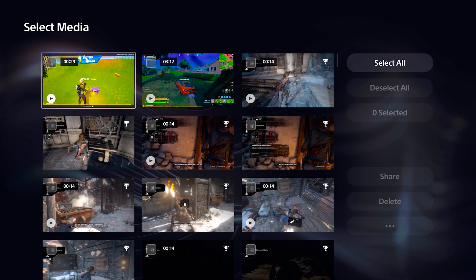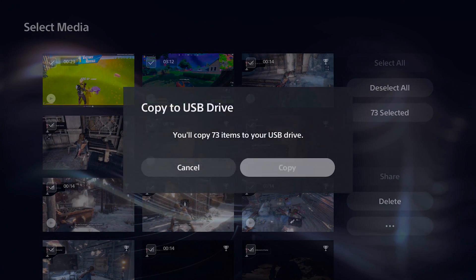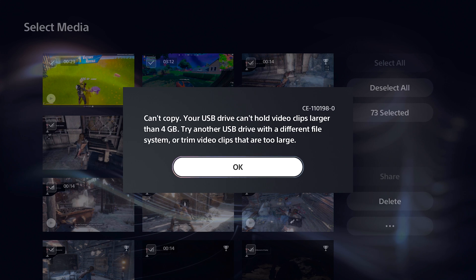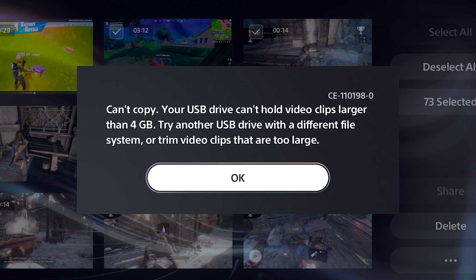Have you ever had this problem on your PS5 when you try to copy one or multiple gameplay videos from your PS5 to a USB flash drive and you get this error message? When you go to Media Gallery and select one or multiple video clips and click on Copy to USB Drive, you may get this error message that says: 'Can't Copy. Your USB Drive can't hold video clips larger than 4GB.'